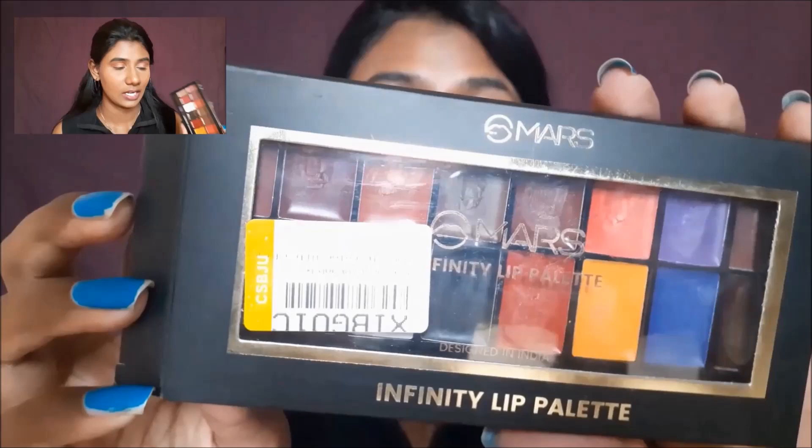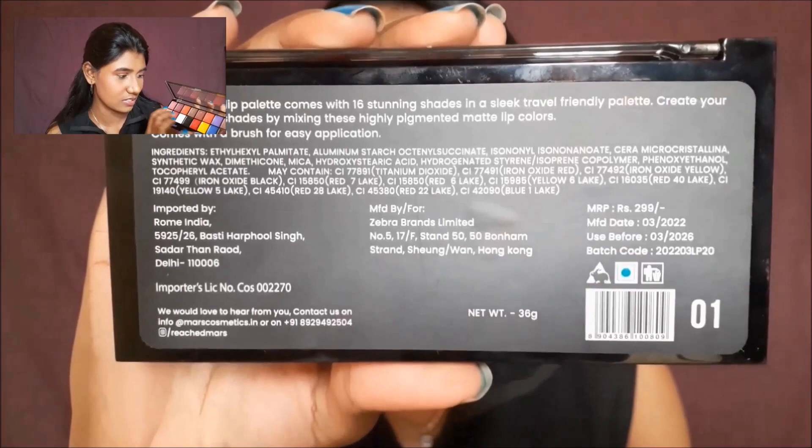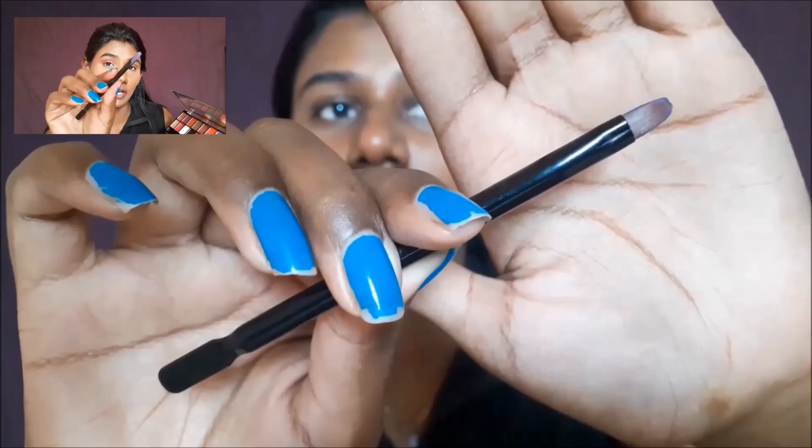First and foremost, I'm going to talk about the packaging. So this is a cardboard box, and obviously you have it like a palette. There are 16 shades in the palette, and also a brush. It's a useful brush — well, actually it's not that useful.